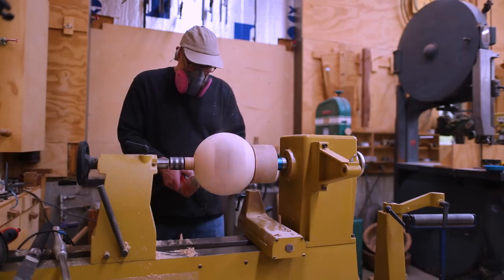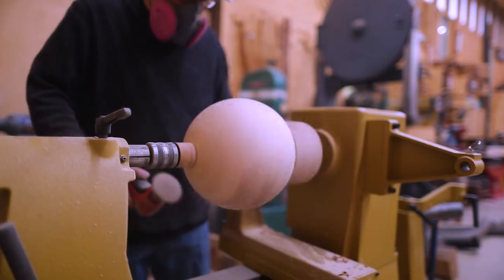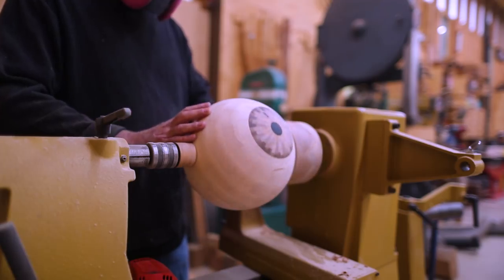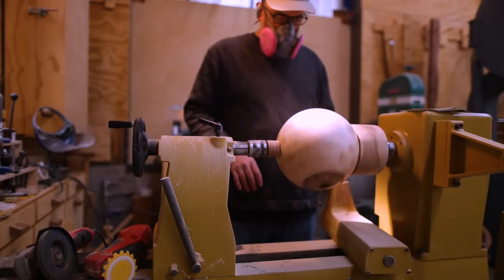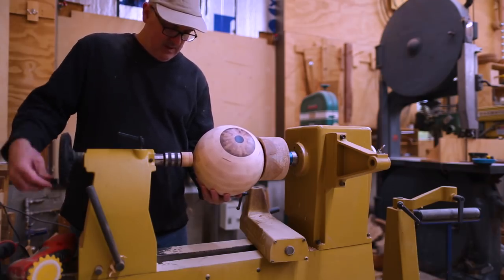Once it was really close with the cutting tools, I sanded using the same method — one axis, then rotate, then another axis — up to 600 grit, and it's almost shiny at this point. It turned out better than I had expected — really nice.